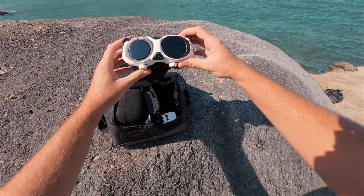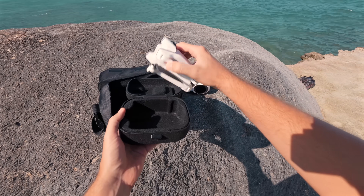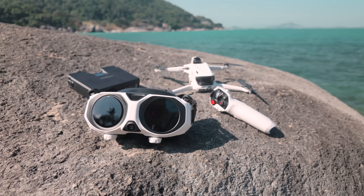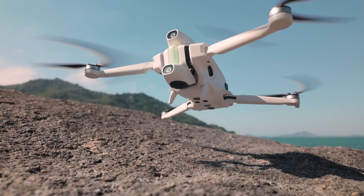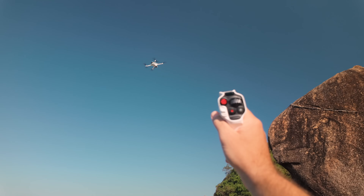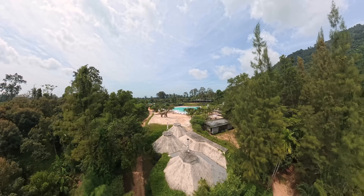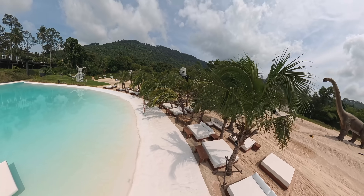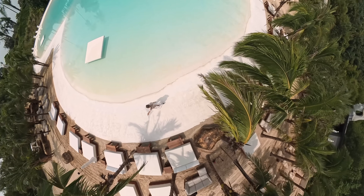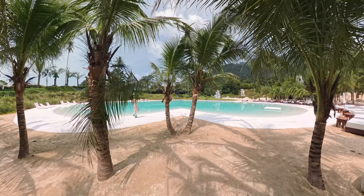This is an entirely new category of drones. The company says they didn't want to make just another drone — they wanted to create a modern way of flying, something more creative and accessible. Antigravity is a sub-brand of Insta360, and the camera, stitching, and image processing are all based on Insta360 technologies, so the image quality and interface logic feel very familiar.